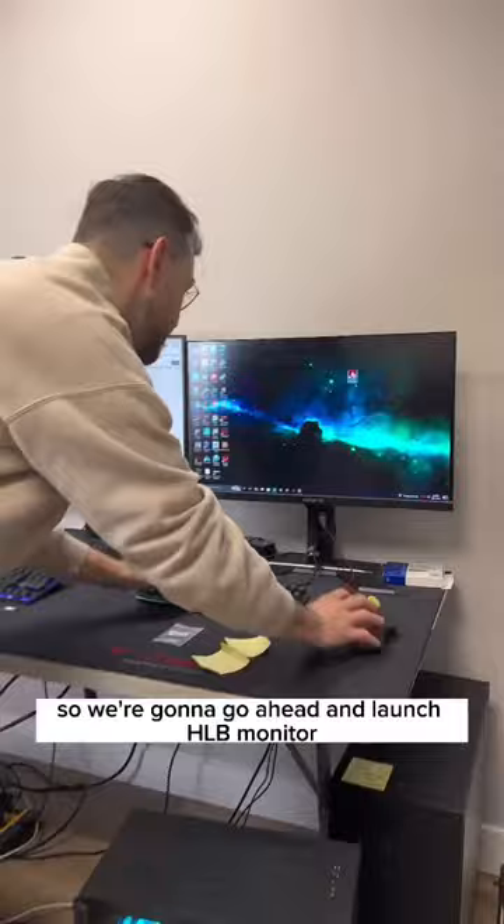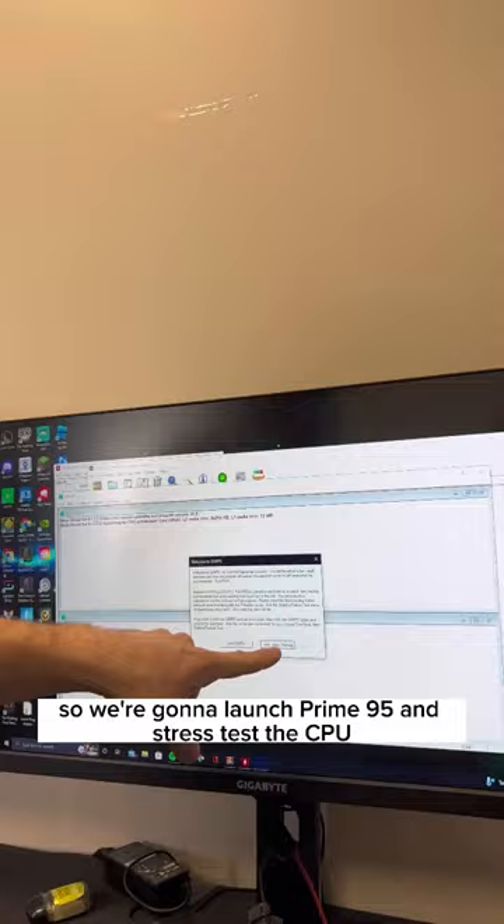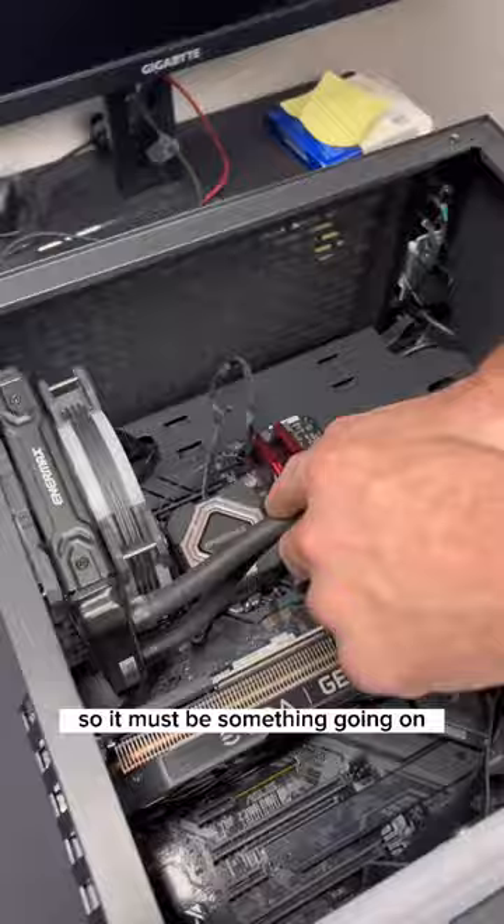The boot seemed pretty normal, so we launched HW Monitor and tested out the temps. Right off the bat, we noticed that the temps were a little bit high, so we launched Prime95 and stress tested the CPU. The package is already at 100 degrees Celsius, so something must be going on.